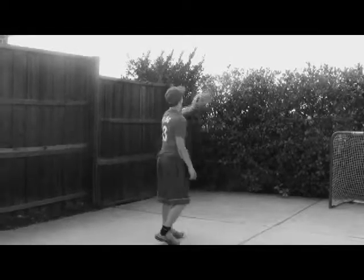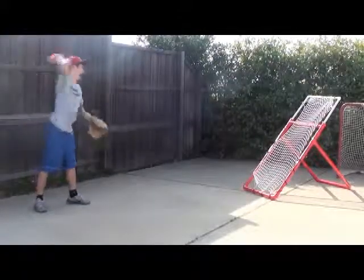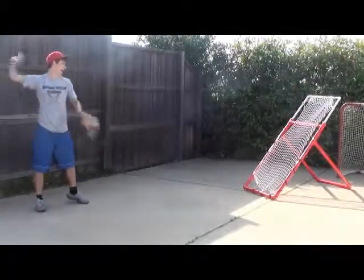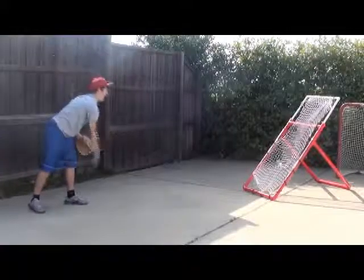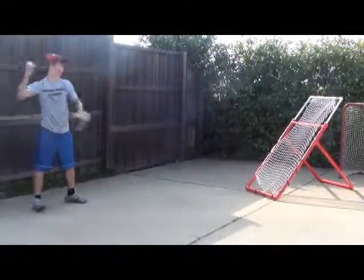Have you ever wanted to play catch but you don't have anyone to play with? Then you need the Domingo Baseball Academy Bounce Back Trainer. All you have to do is throw the ball at the net and you can practice catching all day long. And if you don't believe me, just ask my friend Domingo Ayala, the inventor of the Bounce Back Trainer.